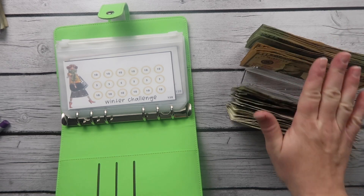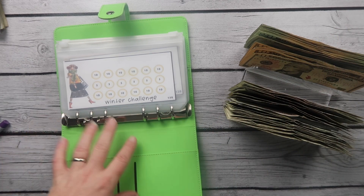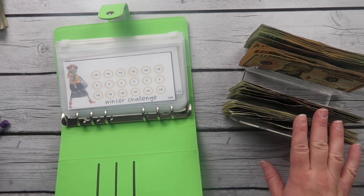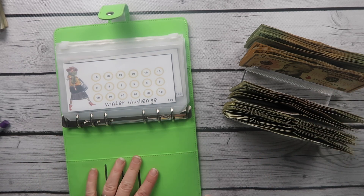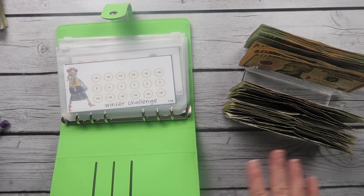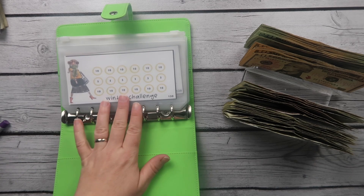We have a little over $400 here. Not all of it is going into this binder — part of it goes here, and what's left I'll take to my next video, which will be the Disney savings challenges binder. We're just going to fill up all of these one time, then take what money's left and move on to the next binder.